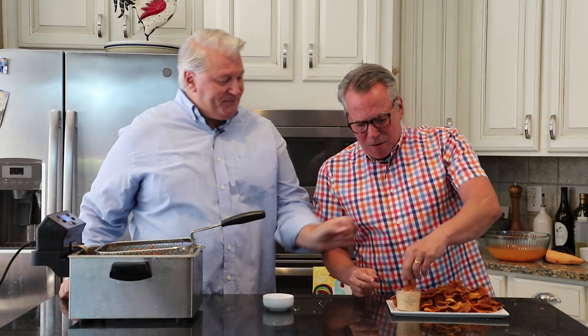You can get this recipe and many more on howtofeedaloon.com. Go to our social media, like us, share us, and make sweet potato crosshatch chips. Be happy, be safe, and we love you. Bye everybody! If you like what you saw, make sure you subscribe to our YouTube channel, and to get more amazing recipes like this, just click right here.